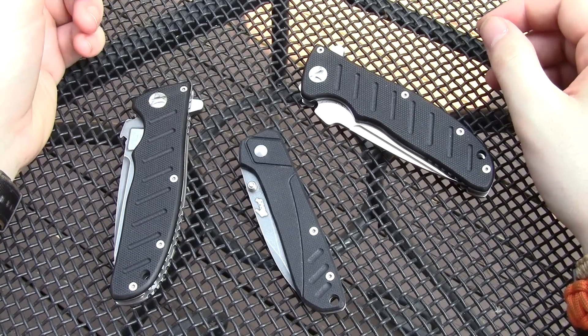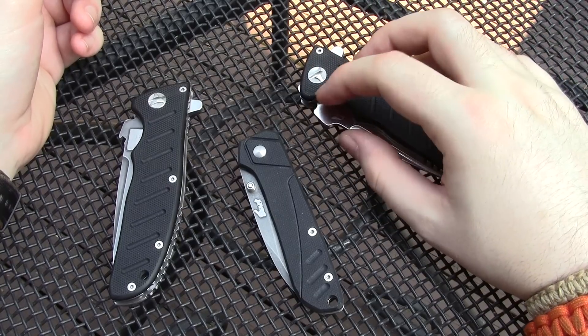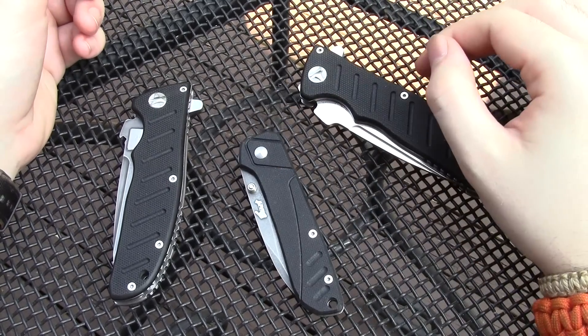Hey guys, Jobin here. Got a few little projects to show off — some EL01 mods and one on another knife.